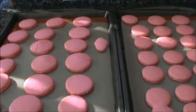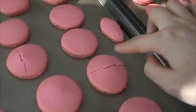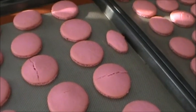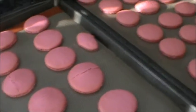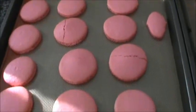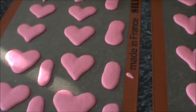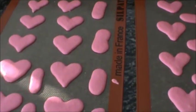I just took the first batch out and they got cracks in them — oh no! Well, that's a first. I'm not sure if it's because I needed to let them set out longer so the shell could harden, or if the temperature is still too high. 300 degrees is pretty low, but the rest look pretty good. For the heart-shaped ones, I'll lower the temperature to 285 and hope they won't crack.